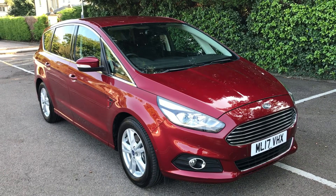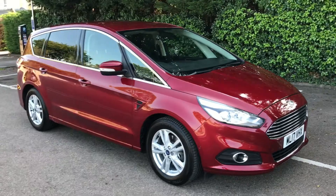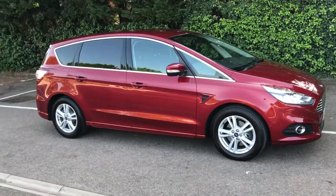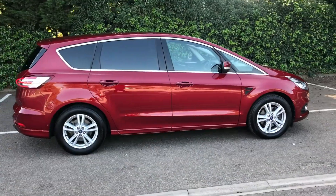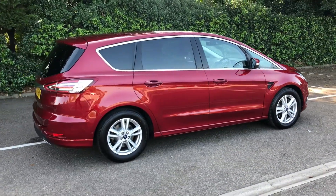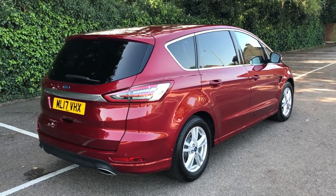Here we have the Ford S-Max Titanium Navigation on a 17 plate. I'm going to show you around the outside of the car first of all, and then we'll hop in and run through a few controls on the inside. As you'll see from the outside, it's a five-door car with alloy wheels and tinted windows around the rear. We'll start off inside the boot and then work our way around the rest of the car from there.